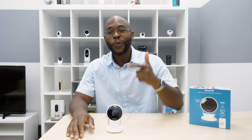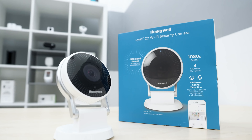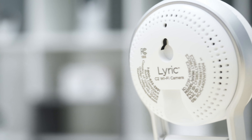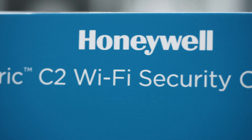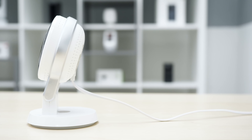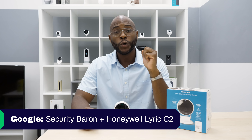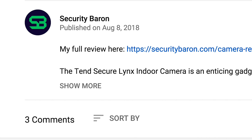Hi everybody, this is Gabe at Security Baron, and today we're talking about the Honeywell Lyric C2 Wi-Fi Security Camera. If you'd like to read our full review, Google 'Security Baron plus Honeywell Lyric C2.' If you have any questions, leave us a comment below and we'll get back to you. Let's get started.